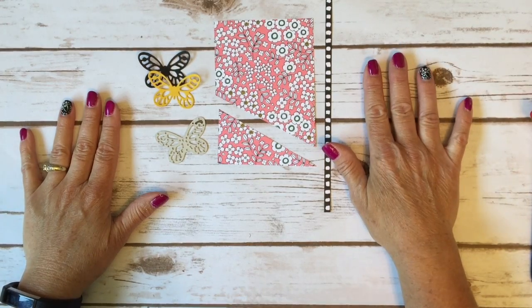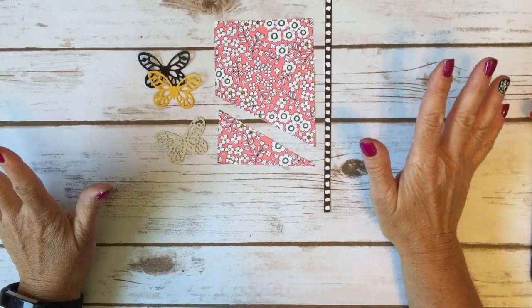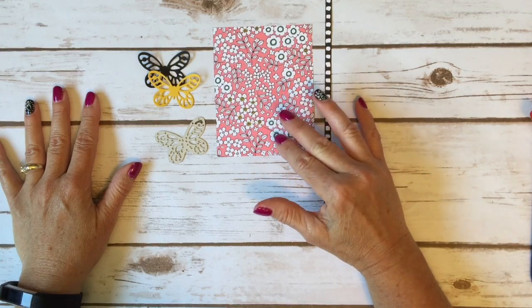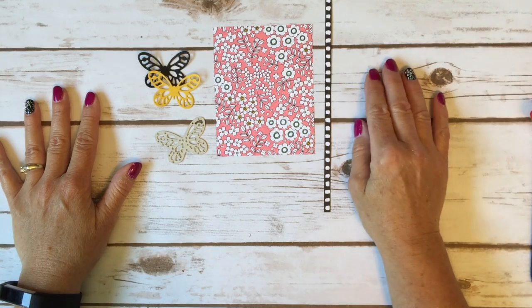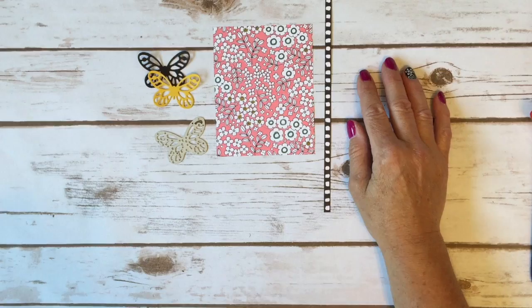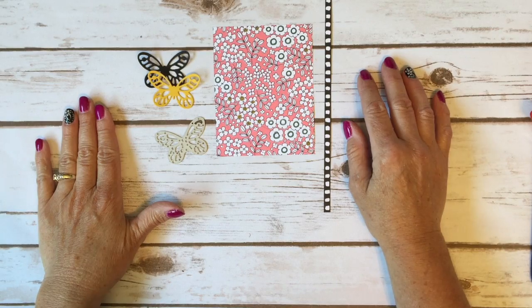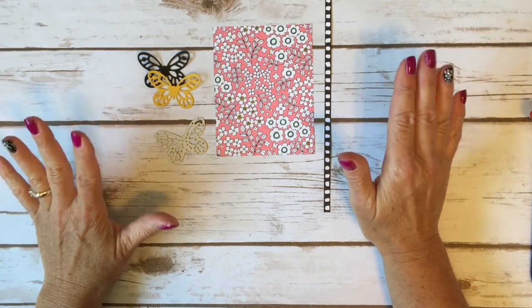I decided to share a classic card layout, and I get a lot of questions from you — I love questions so feel free to ask. A lot of you ask where do I come up with my ideas. Quite frankly, I don't really consider myself that creative, but I do a lot of swapping and I'm on the internet a lot looking for card ideas that I can take and make my own. I'm a really good copier — CASE stands for Copy And Share Everything.